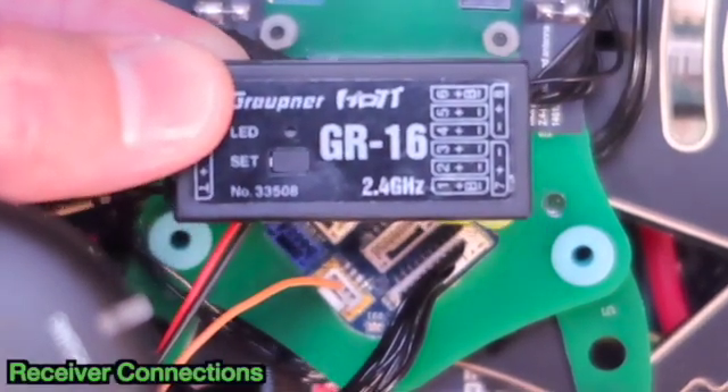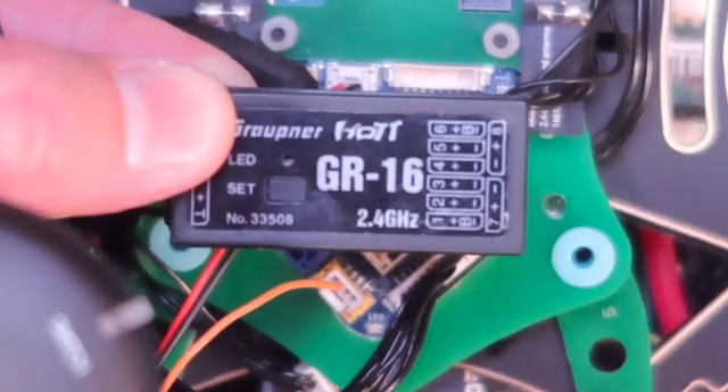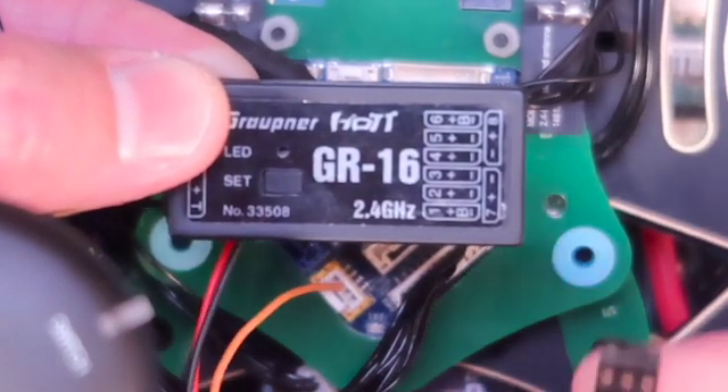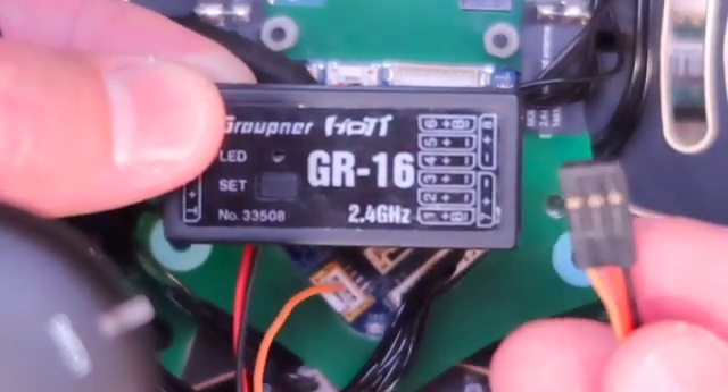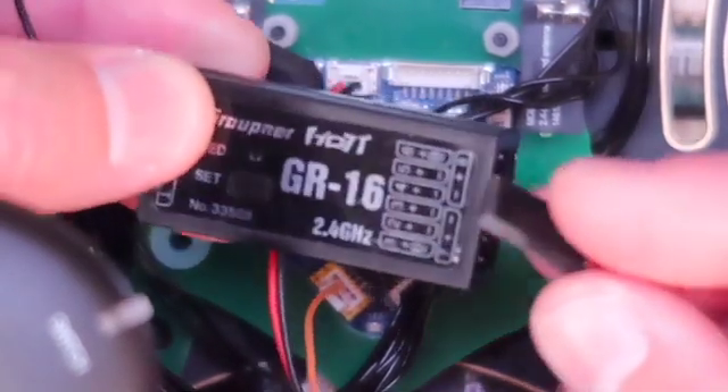This is the Graupner GR16 receiver. The label of the receiver lays out ports 1 through 8 as well as denotes the polarity of each port. We'll make our connection to Flight Core by plugging M-cable 18 into port number 8.